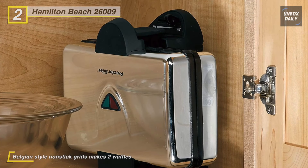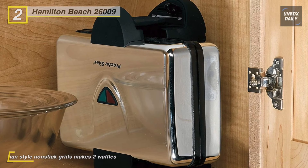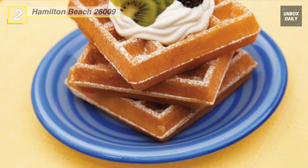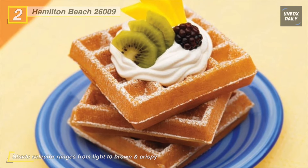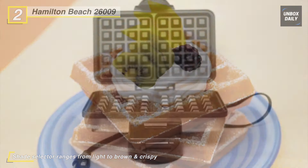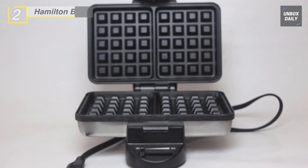Its compact design makes it easy to store upright in a cupboard or pantry. With the help of an indicator light, it tells you when the waffle maker is ready to use, and non-stick grids make it easy to remove freshly cooked waffles. The covered hinge and batter channel help prevent messy spills and the non-stick surfaces are easy to clean with a damp cloth.